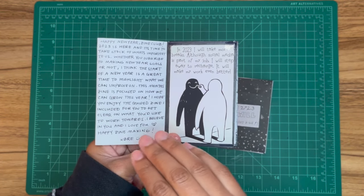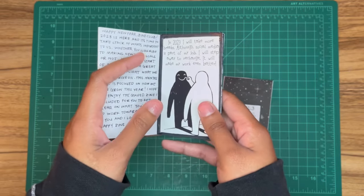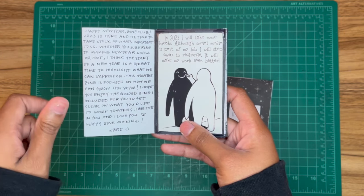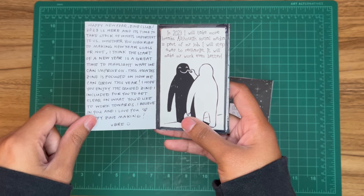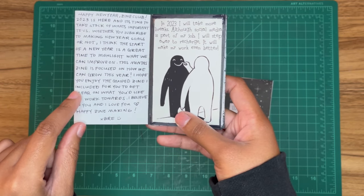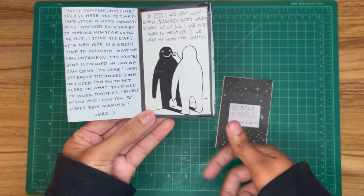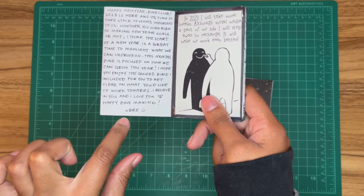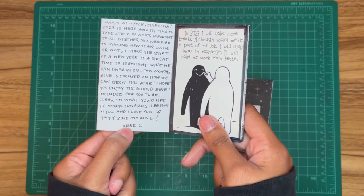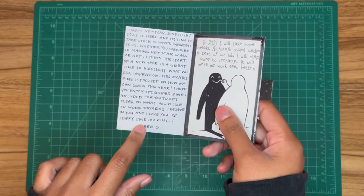I wanted to make a 2023 goals zine to hold myself accountable, and I'm happy to say I met all my goals. It says: 'Happy New Year Zine Club — 2023 is here and it's time to take stock of what's important to us. Whether you subscribe to making New Year's goals or not, the start of a new year is a great time to highlight what we can improve on.' I sign everything 'xo Brie,' which I recently found out means kiss — so I hope people aren't offended by me sending them kisses.